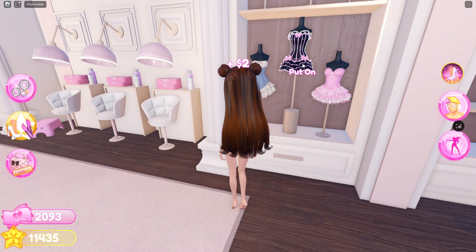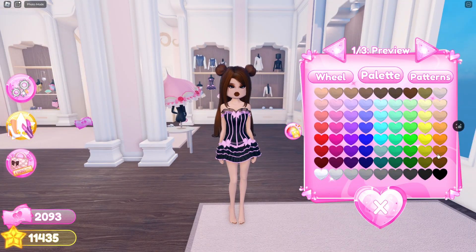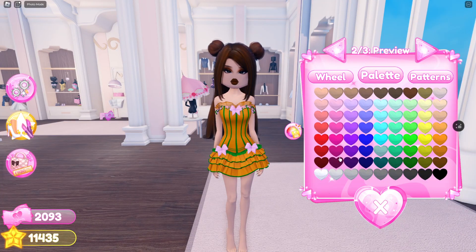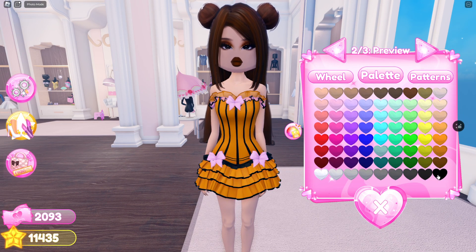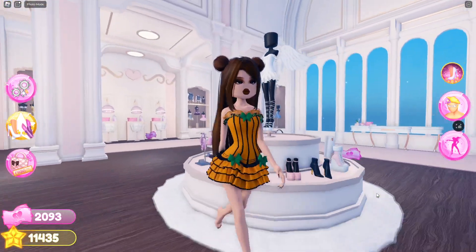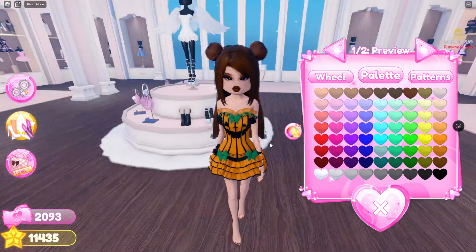This is pretty popular. You're going to select this dress here, and you're going to color the dress orange, and then the rest you can either color green or black. I'm just going to color that black for a second here, and you're also going to need this dress, and you're going to color that black.